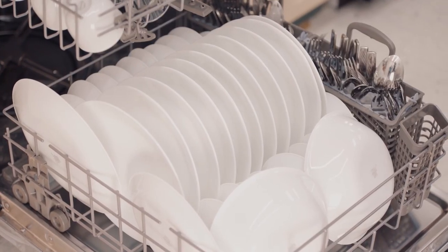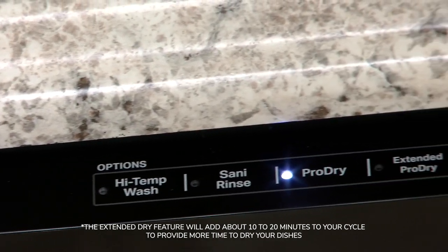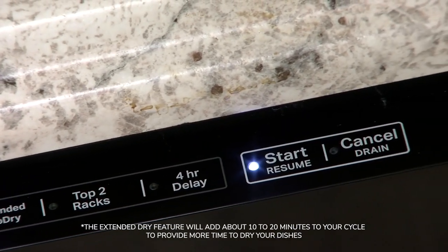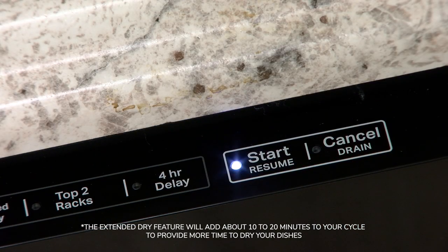If your dishwasher dry performance still remains unsatisfactory with the usage of RinseAid, you can combine the usage of RinseAid with the extended or extra dry function on your dishwasher. The extra dry feature will extend the drying phase and increase the temperature to improve drying performance.